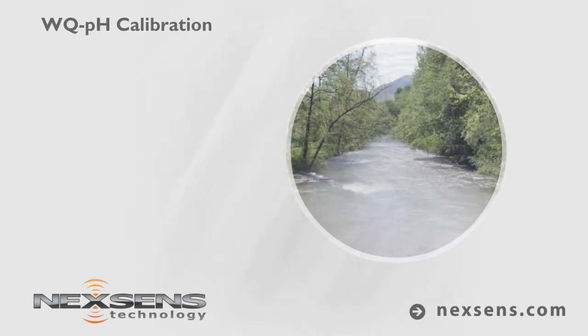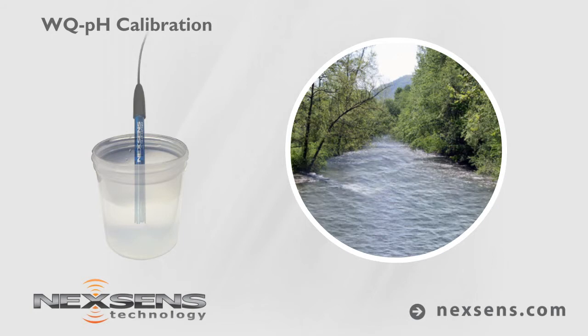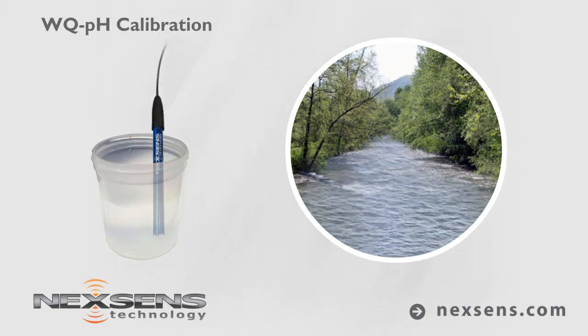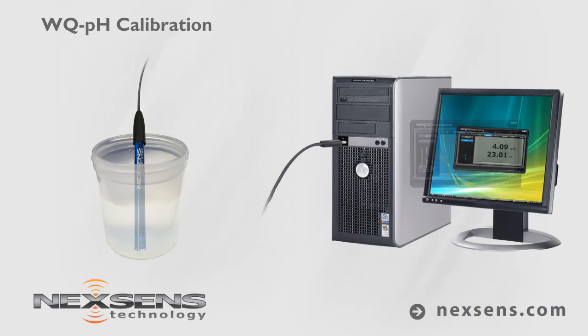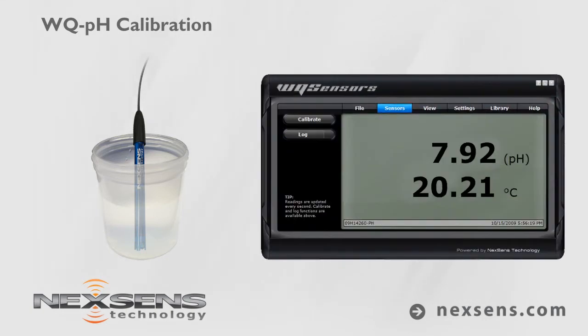Calibration is complete and the probe is ready. Immerse the probe in the river water sample. Gently stir the sample with the probe. When the temperature and pH reading stabilize, the measurement is complete.